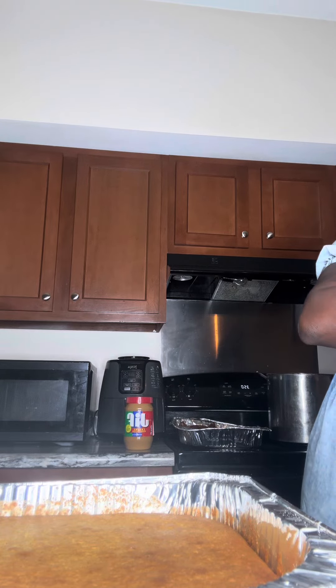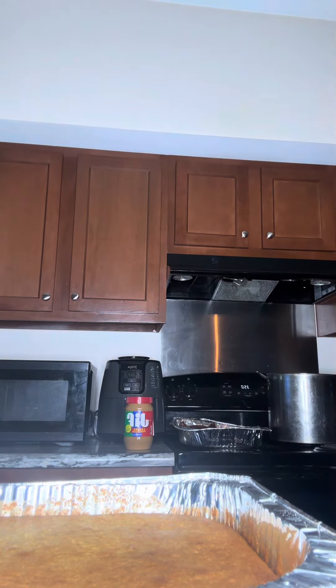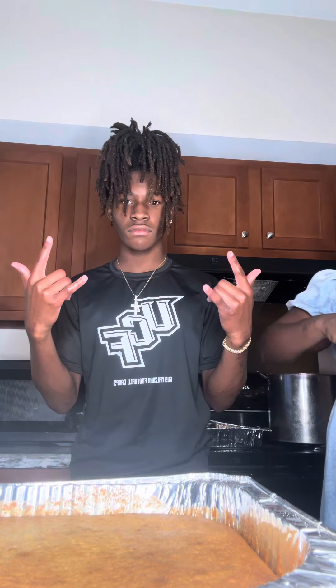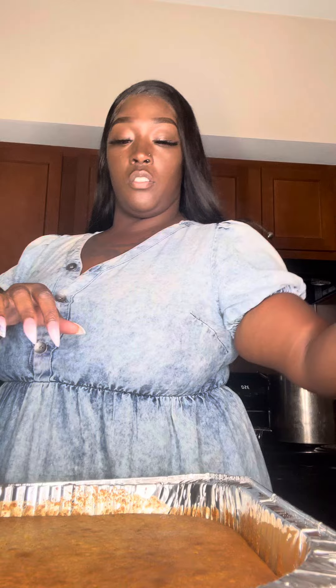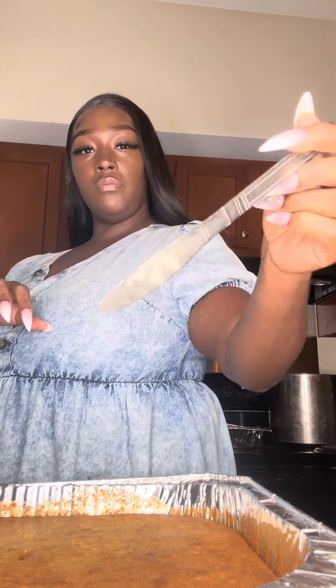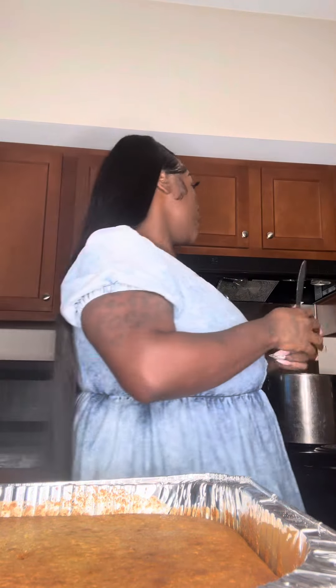I just got the butter and the honey out of the cabinet. That's a big white butter. Give me the butter and the honey. I'm so appreciative of my mother. There's nothing on it, y'all, so it's done. Let me get the butter and the honey.